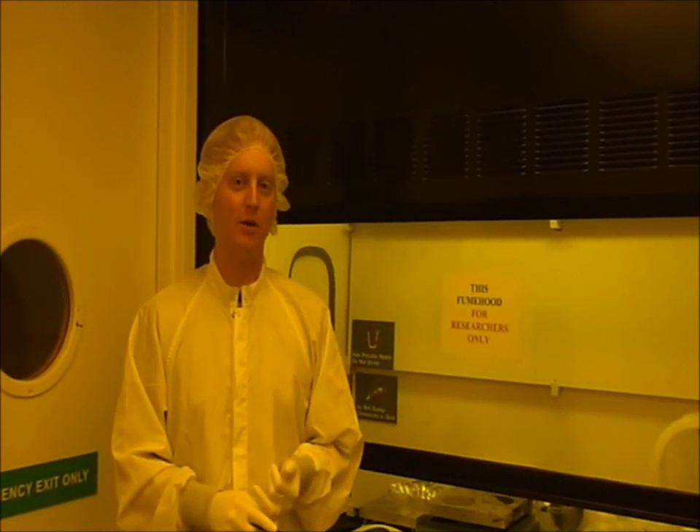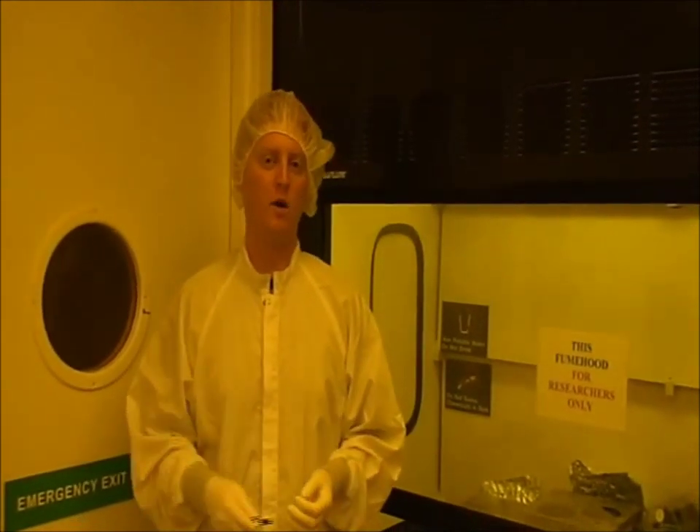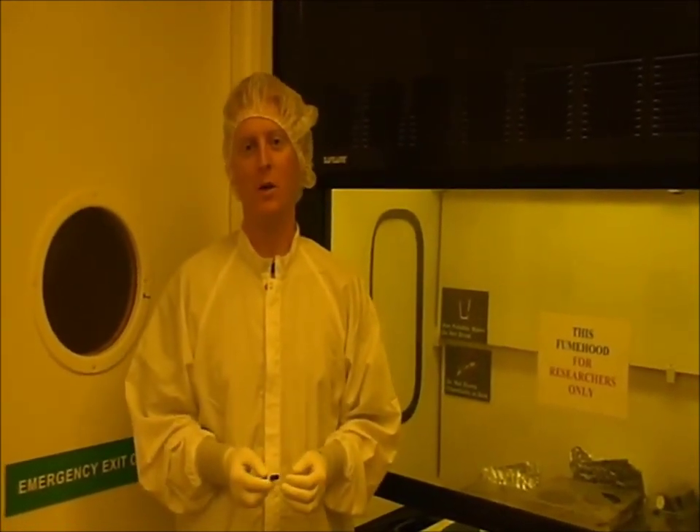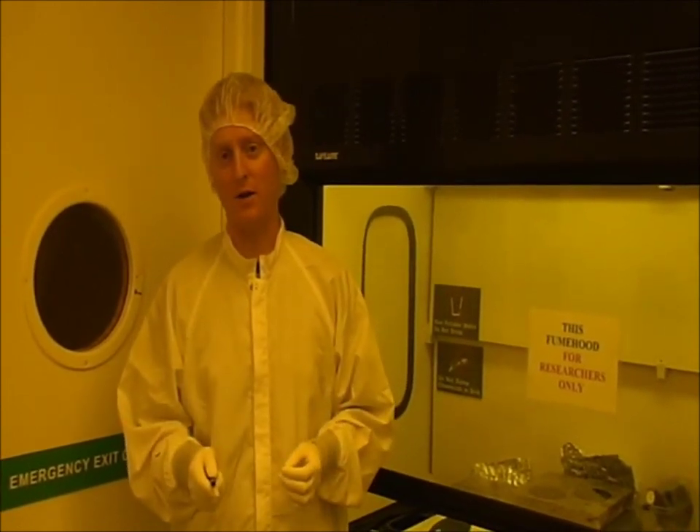The control mold is made using negative resist, which has a rectangular cross-section, and the flow mold is made using positive resist, which has a rounded cross-section after reflow. This rounded cross-section ensures complete sealing of the channels of the flow layer during operation of the peristaltic pump device. The negative resist we typically use is SU8, which can achieve thicknesses of 5 to 150 microns. The positive resist we typically use is SPR, which can achieve thicknesses of 5 to 45 microns.